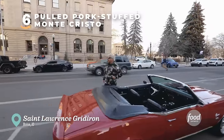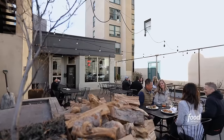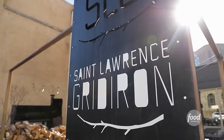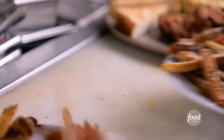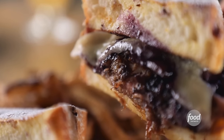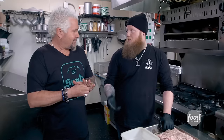Here in Boise, Idaho, on Bannock and Capital — you show me a town like this where you've got a college, four seasons, and a lot of people that love to eat, I'm going to show you some dynamite restaurants. This is SLG, St. Lawrence Gridiron. The Monte Cristo is delicious — this is such a different version of it, savory and sweet. We're making pulled pork for our Monte Cristo. I want to put a spin on it that's unique to us — a Monte Cristo stuffed with pulled pork.